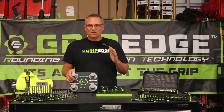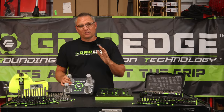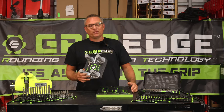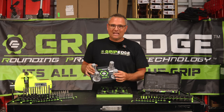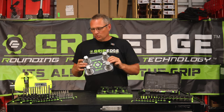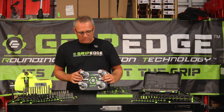Allen wrench is actually a company name from a long time ago — just like what we call a string trimmer is called a weed eater. Grip Edge invested heavily into the hex key industry. In this little demo block that we have here, which we'll do some close-ups and zoom-ins on, you'll see that the rounding prevention technology is what RPT stands for.